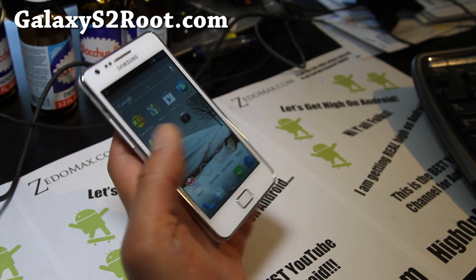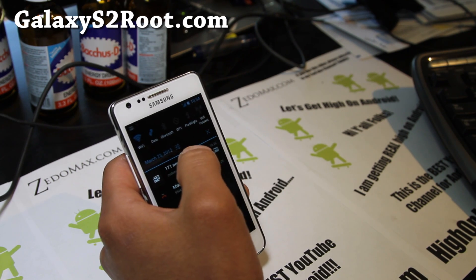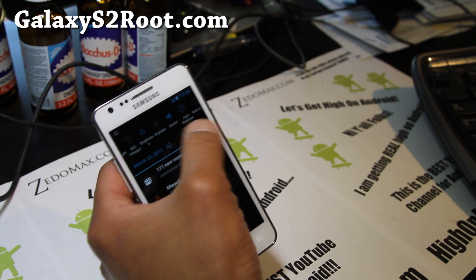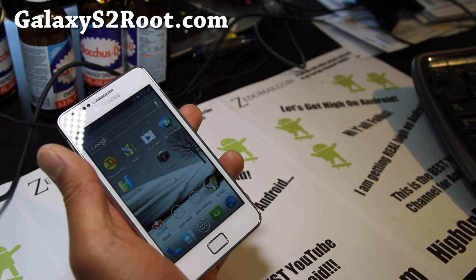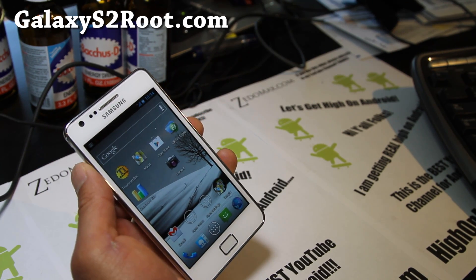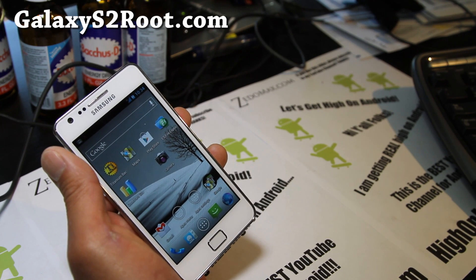Check it out for your Galaxy S2 i9100. Don't flash it on T-Mobile, Sprint, or AT&T versions. You get the lock screen, plus a better kernel, and all the good stuff mixed in from the latest XXLBQ official update.